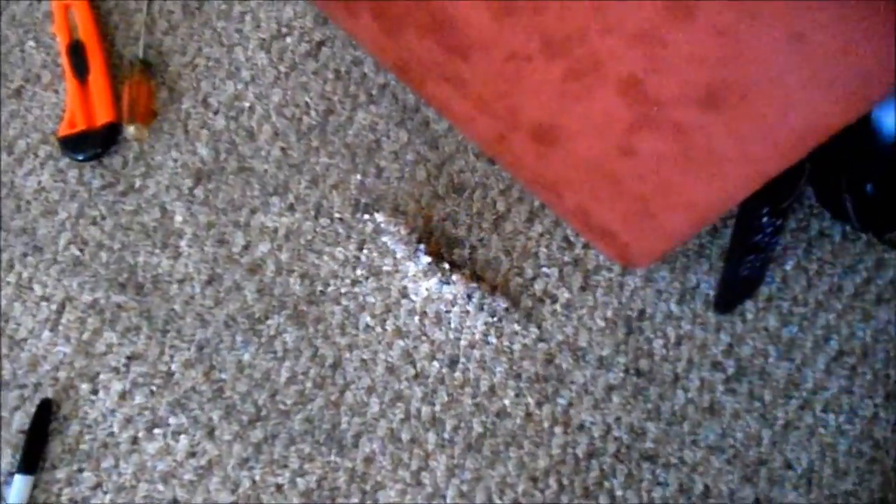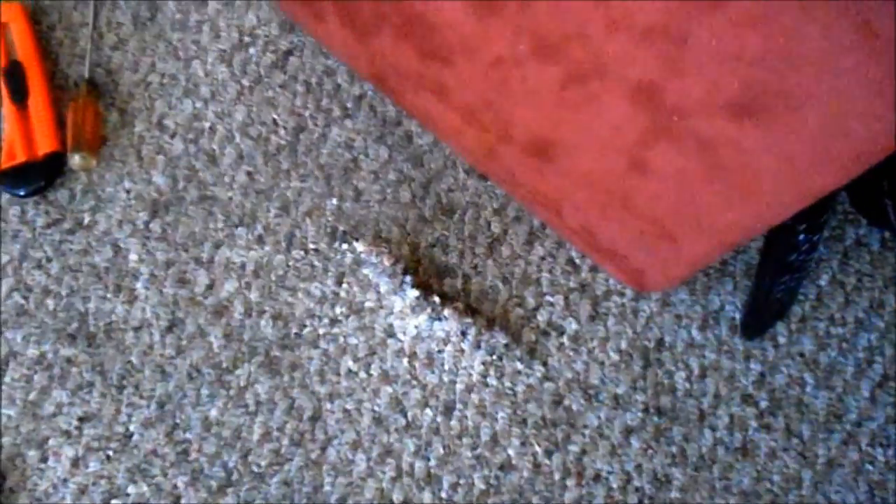I've cut a slit where I want the cable to come up into the laptop. I don't mind cutting up and doing things with this carpet — it needs to be replaced anyway. Replacing it is no problem.